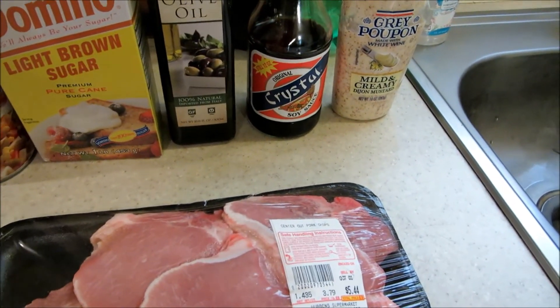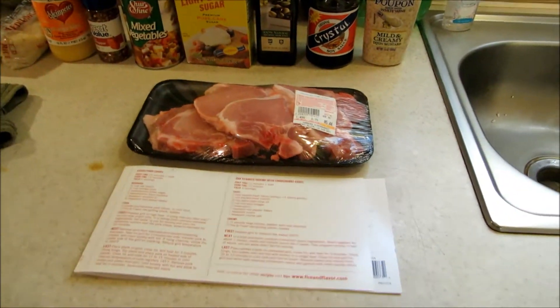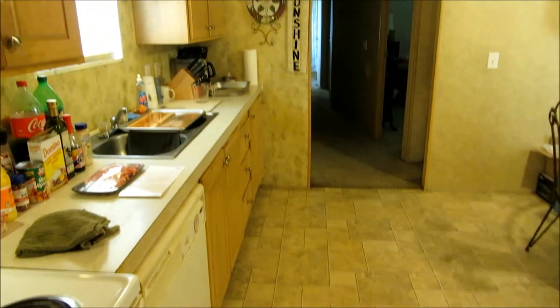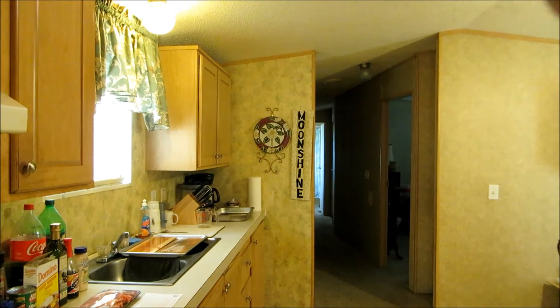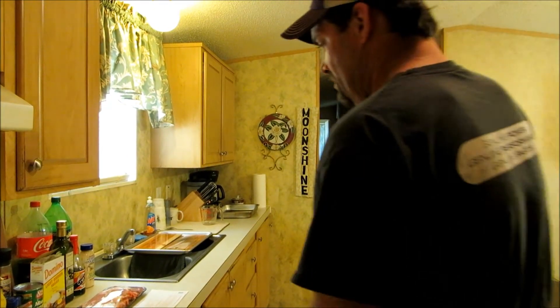It actually called for a little shot of sesame oil, but I don't have that and I didn't see it at the store. So we're going to go with what we got. I don't think it's going to really add or take away that much. Anyway, I'm going to make the marinade and throw the chops down in there.